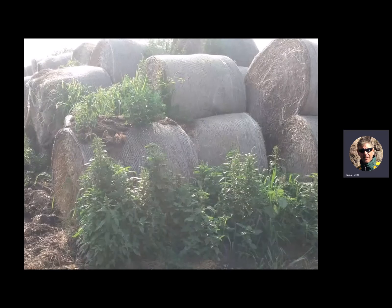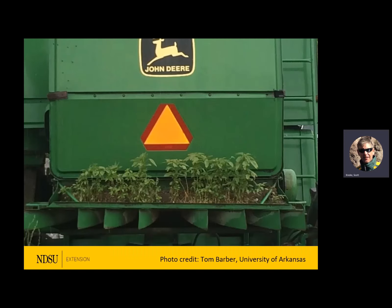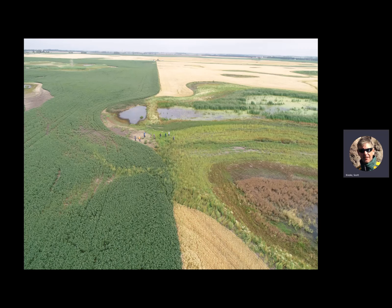Of course we hear about spreading in bales and things like that. Some growing right in the eaves gutter — a bird might have dropped some seed in there. They're really a survivor. Equipment can spread it too.